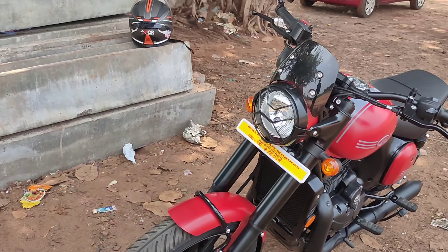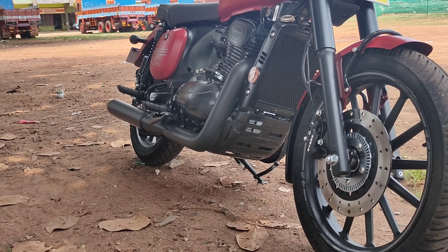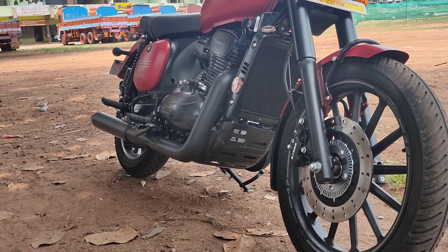One key change is the ground clearance. The ground clearance was 160 mm, and now it is 170 mm.